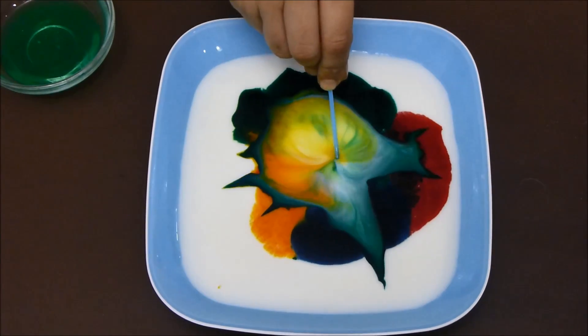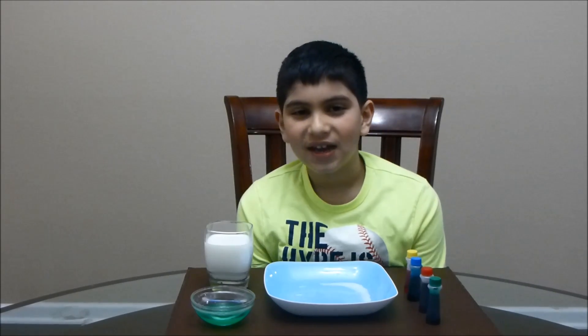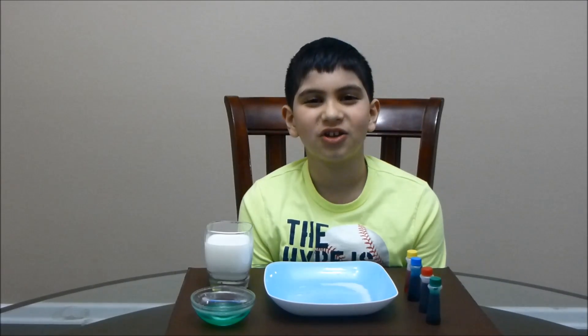Go! Wow! Hello everyone! Welcome back to Abitube HD. Today we will be doing a really cool experiment called color changing milk.